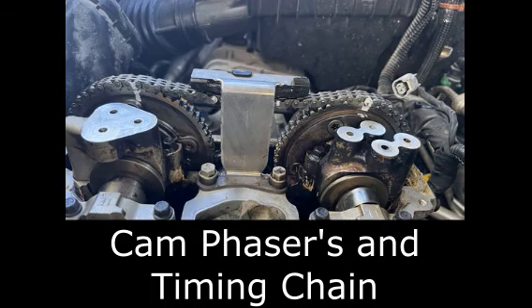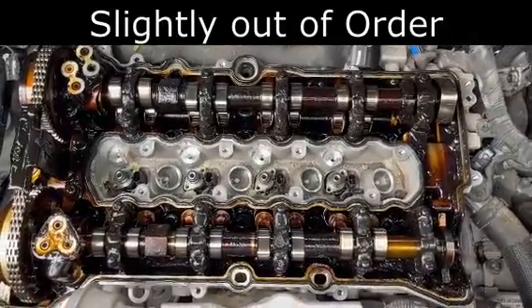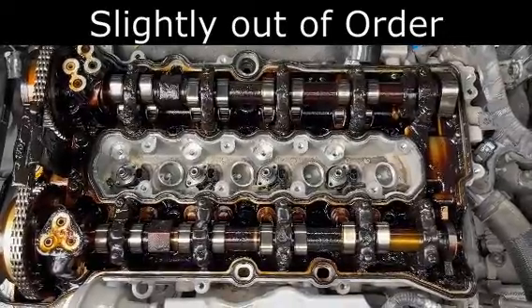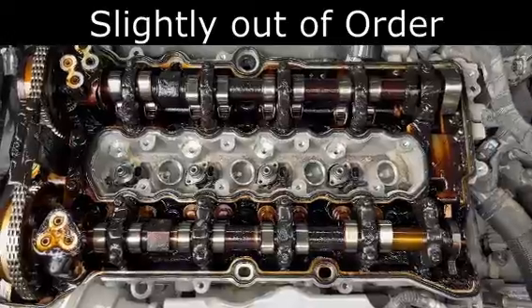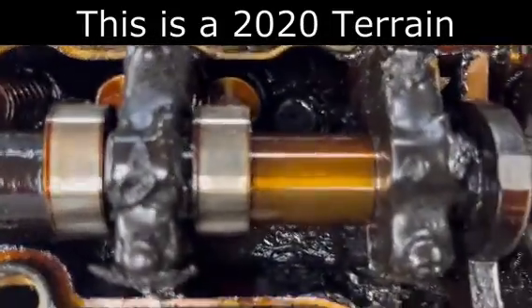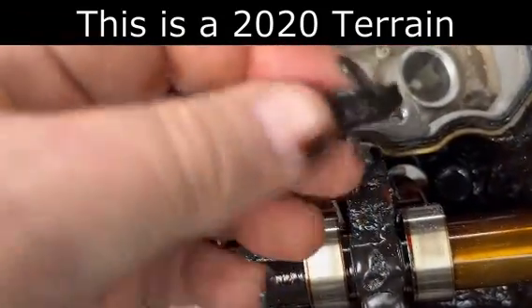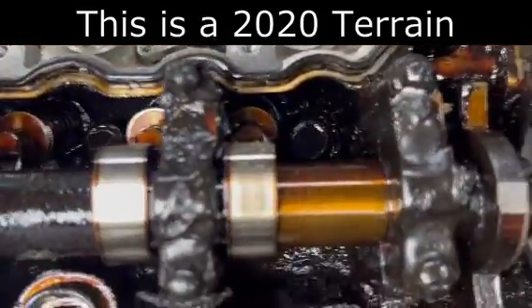The next step was to get the rest of this torn apart and put back together. Here is the upper half of a GMC Terrain Ecotec 1.5-liter turbo engine, and I want to show you the condition of this. Look at all this sludge and buildup — I mean, it's just like, look at that.